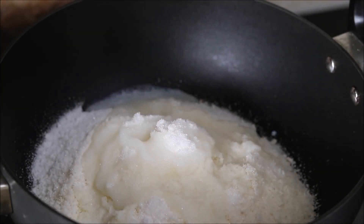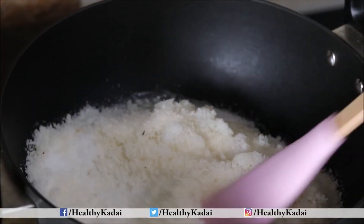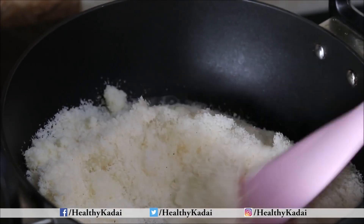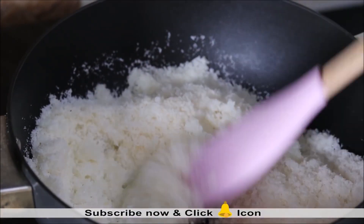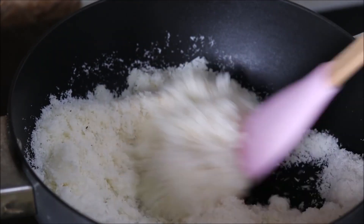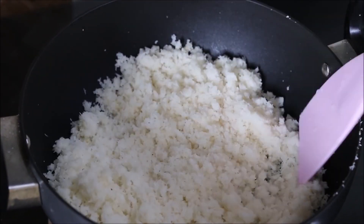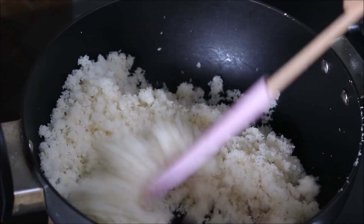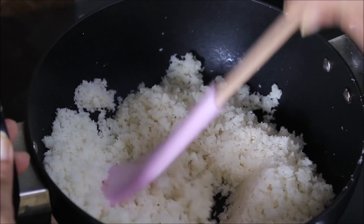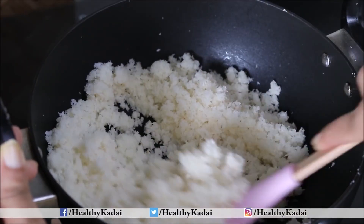Keep the flame on medium. We need to mix everything nicely till the sugar dissolves. Keep stirring the mixture — it will take approximately 5 to 7 minutes on low to medium flame. I have used desiccated coconut, however please feel free to use freshly grated coconut — it will taste even better. You can increase the quantity of sugar to 1 cup if you wish.